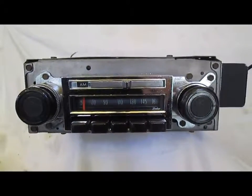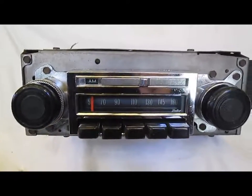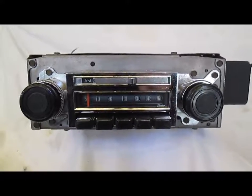I will tell you I live in a valley, so from about the center of the dial on down the reception is weak or pretty much non-existent. That is not the radio — that is just where I live.